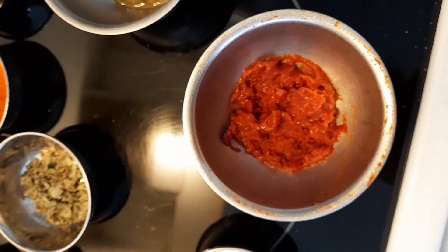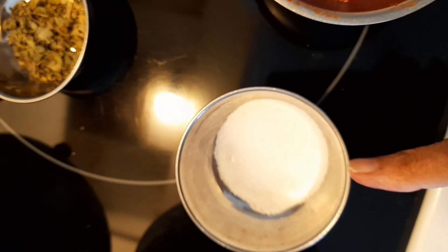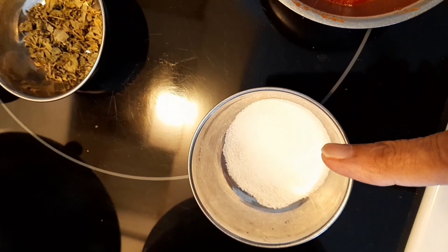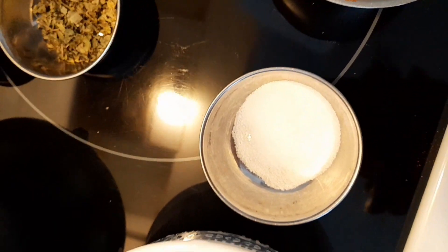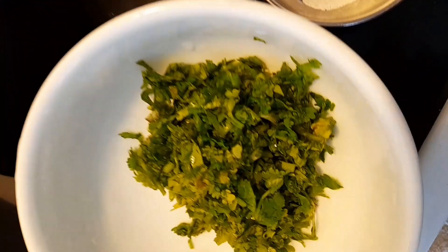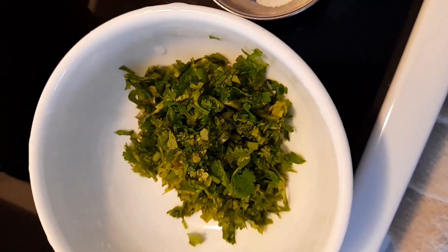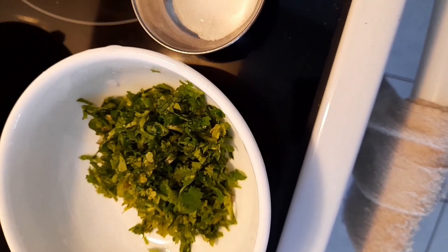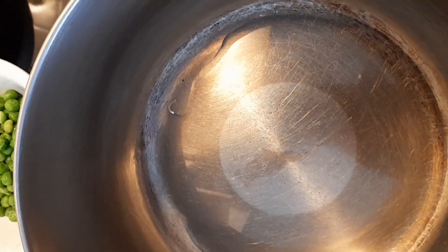I also have one tablespoon of tomato paste and two flat teaspoons of salt. I'm going to adjust the taste while cooking — I might not use the whole amount or I might need to add more, so I'll taste as I go. Then there is some thinly chopped fresh coriander leaves.